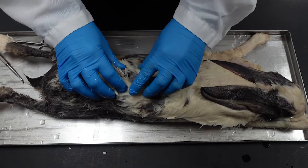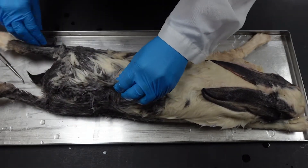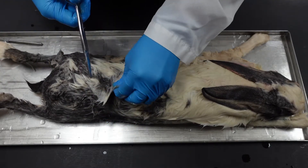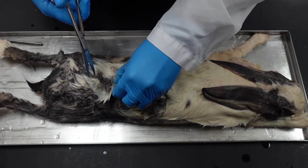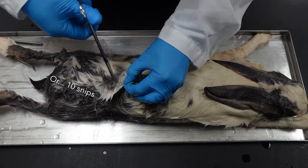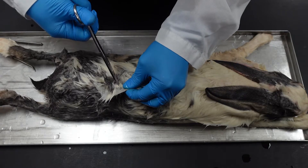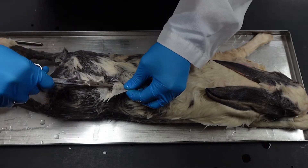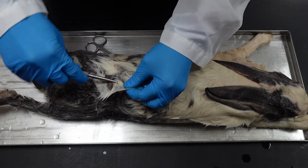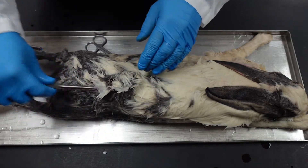When starting the skinning process, you want to find a fold of skin along the back. We're starting on the back because there are some delicate abdominal muscles that you don't want to accidentally cut too deep. So pinch up a little fold of skin, make a small snip, and once you're through the skin you can start with your blunt probe or with the closed end of your scissors, sweeping back and forth to loosen the skin from the underlying muscle tissue.